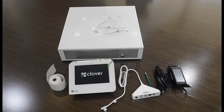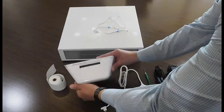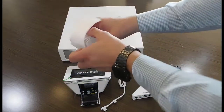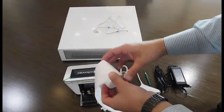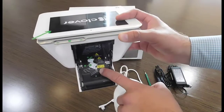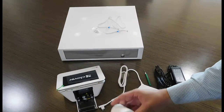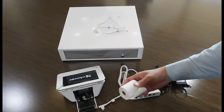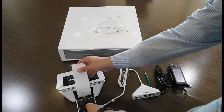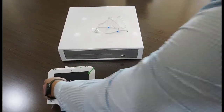The first step is taking your Clover Mini and flipping it over so we can fit the paper and put it into the right place. There's a picture right here inside the Clover Mini that instructs you on how to put the paper in, in case you get confused at any point. Put it in, rip it off, and it's ready to go.